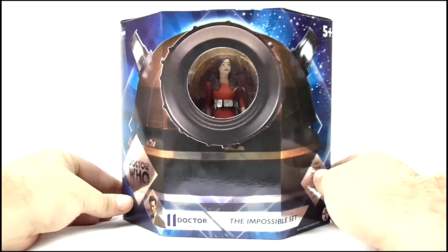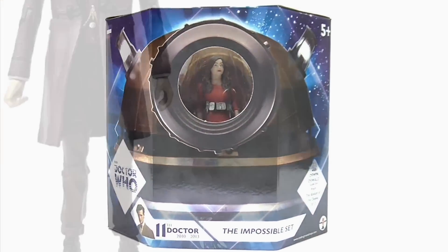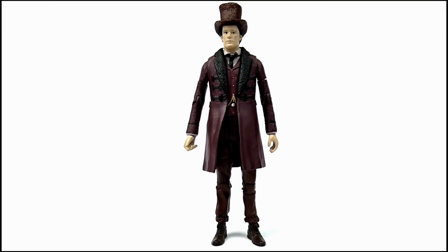But anyway, enough about the packaging — let's move on and take a look at the Doctor and Oswin. Starting off, here we have the 11th Doctor in his Victorian get-up from The Snowmen.